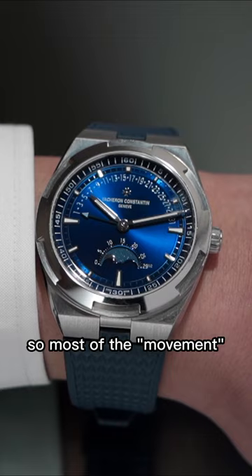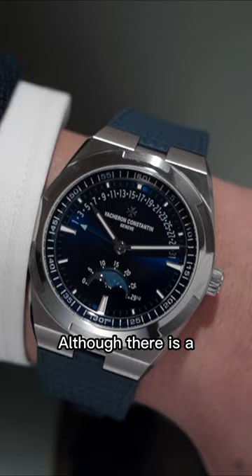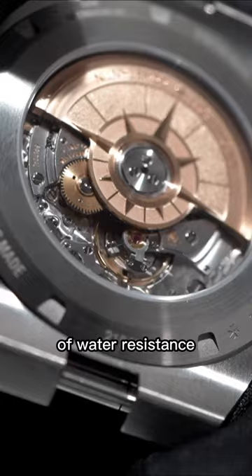Personally, I would wish for a 38mm Overseas, but I have to give praise to Vacheron for keeping the dimensions proportional despite adding a new version, although there is a slight trade-off of water resistance — but let's be real, no one's actually swimming with this, right? This is a boutique exclusive Vacheron Constantin Overseas that's new to Watches and Wonders 2023.